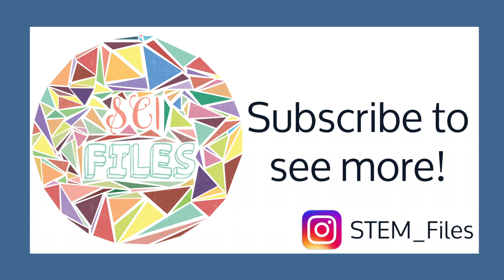Thank you for watching. Please subscribe to see more. Also, be sure to check out my new Instagram account, stem underscore files. The link is in the description below.